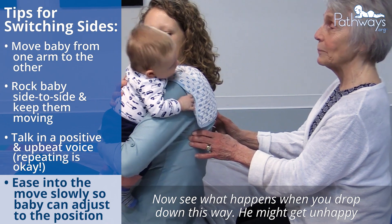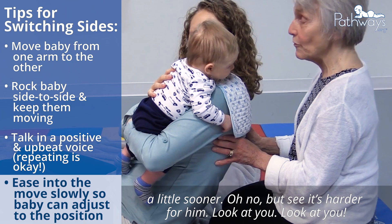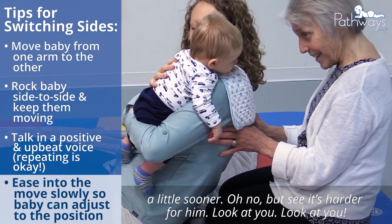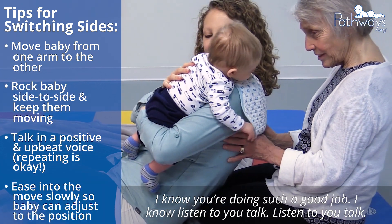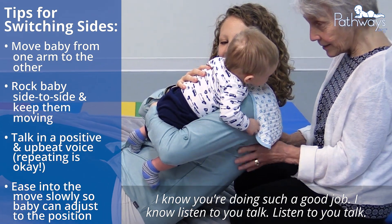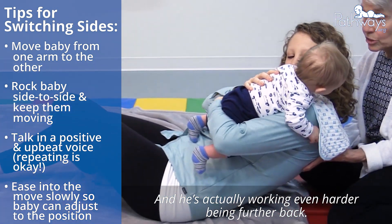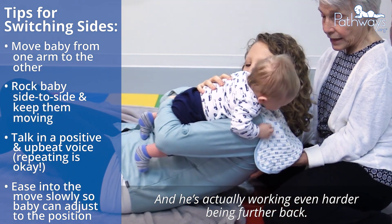Now see what happens if you drop down this way — he might get unhappy a little sooner. But see, it's harder for him. Interestingly, you're going farther down without him getting too upset about it, and he's actually working even harder. Look at that.